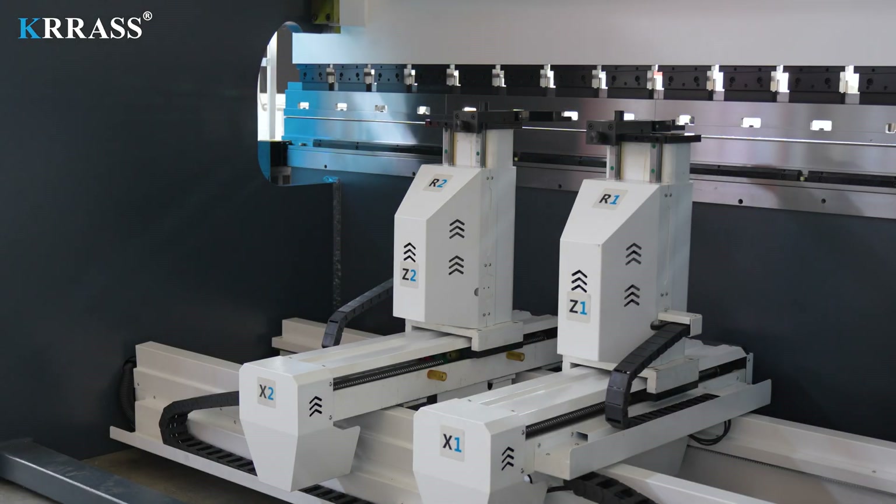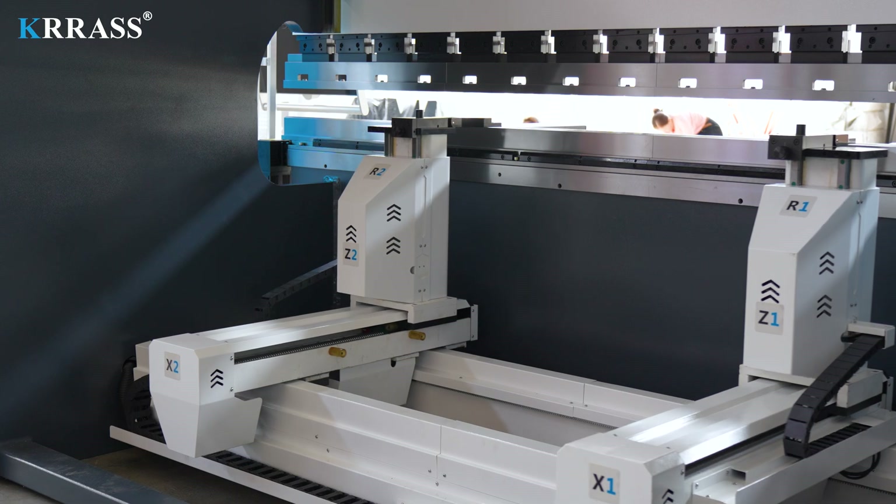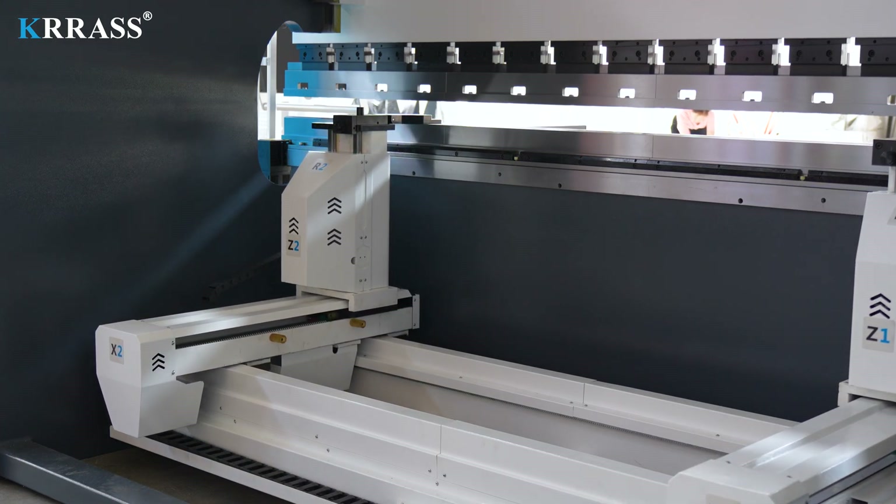With the powerful functionality of the Delem DA-L66S controller and servo motor drive, the movements of the X, R, and Z axes are more flexible, with higher precision, meeting various bending requirements.